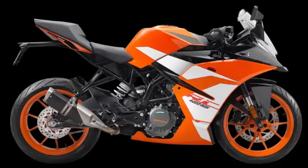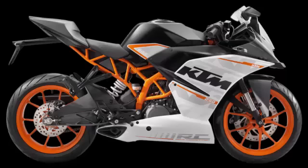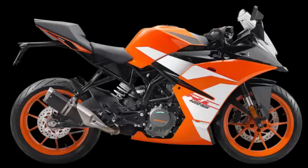The 2017 RC390 gets the KTM corporate colors of black, white, and orange, with a bold black stripe accenting the orange fairing streak. The RC390 was previously updated with ride-by-wire and Euro 4 compliant exhaust, along with a larger disc brake.